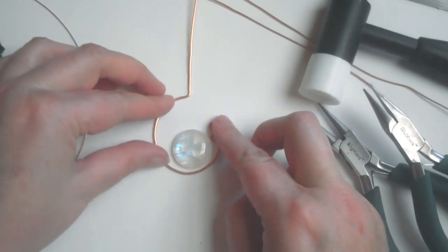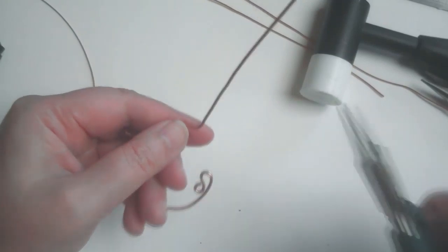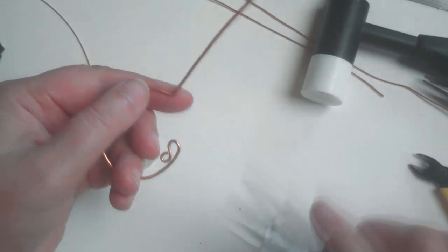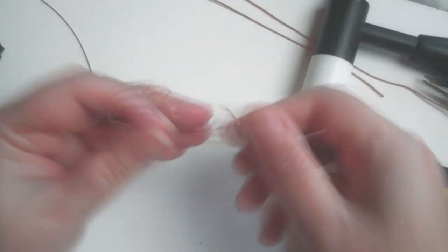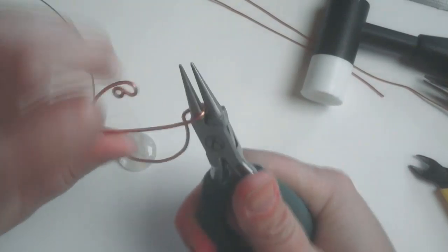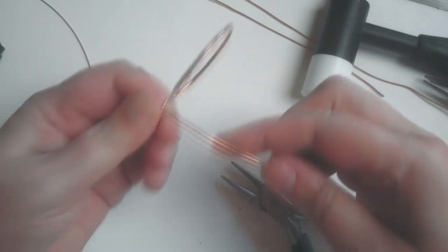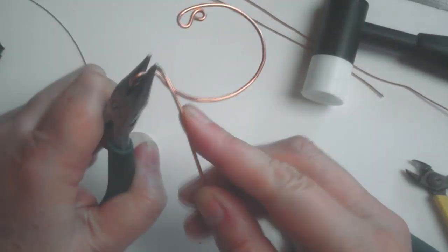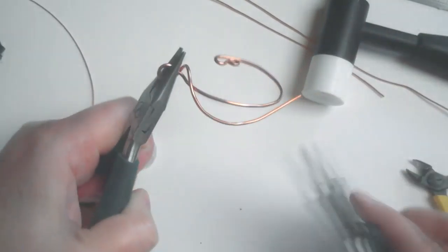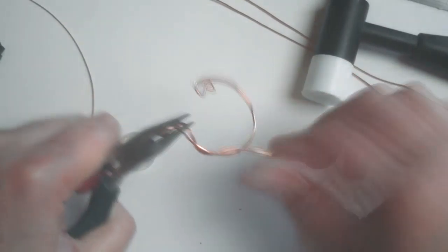This is going to be our framework — as you can see it's quite a bit bigger than the stone. I'm not going for something tight around the stone; I want it to be much bigger. Now I need round nose pliers to create the bail — just ease that forward a little and then bend it back. That will create a loop that our chain or thong will go through.